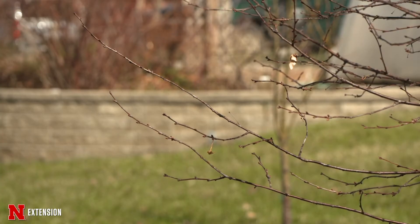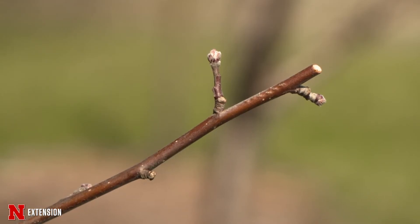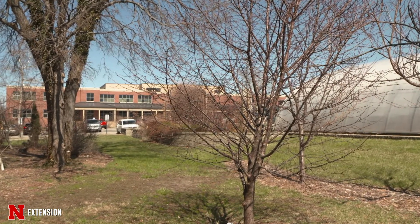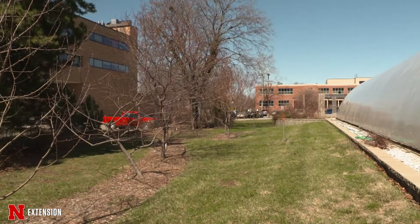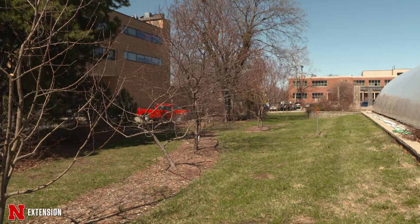It remains to be seen. Hopefully they're protected enough depending on location and we won't see a lot of winter injury. If we do, it's a matter of either not getting the fruit, or if you've got too much twig dieback, you're going to have to do additional pruning on those plants.